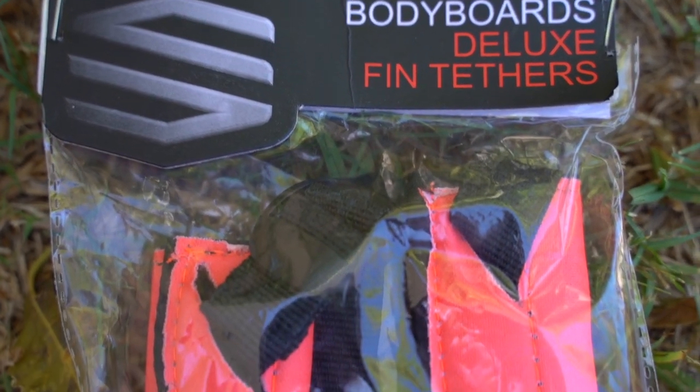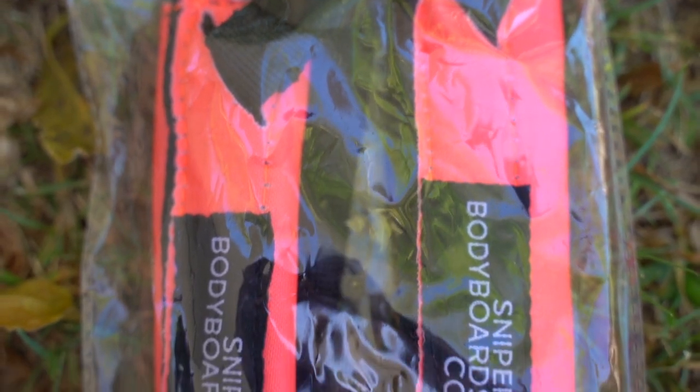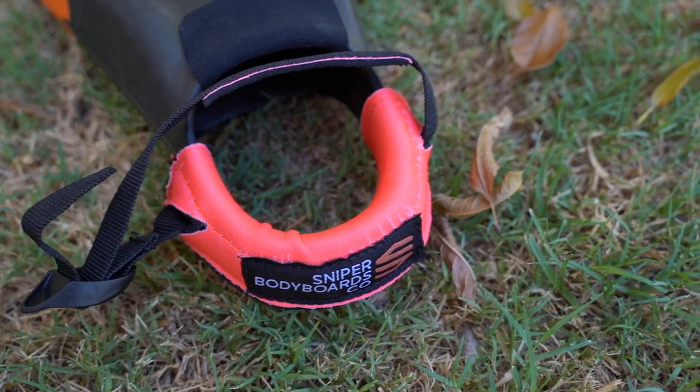Next, the deluxe fin tethers from Sniper Bodyboards. This is something I really like the idea of, but I don't like using it because it makes the fin that much tighter, which is not what I want. The fin tether is extremely easy to use — probably even easier than tying the shoelace knot. The benefit is simply a pull to tighten and a lift to release. The benefits of using this: it is extremely safe, easy to use, and super easy to tighten and release.